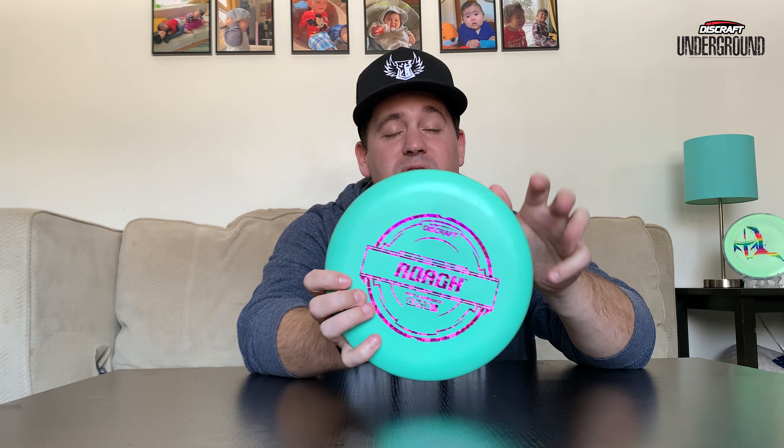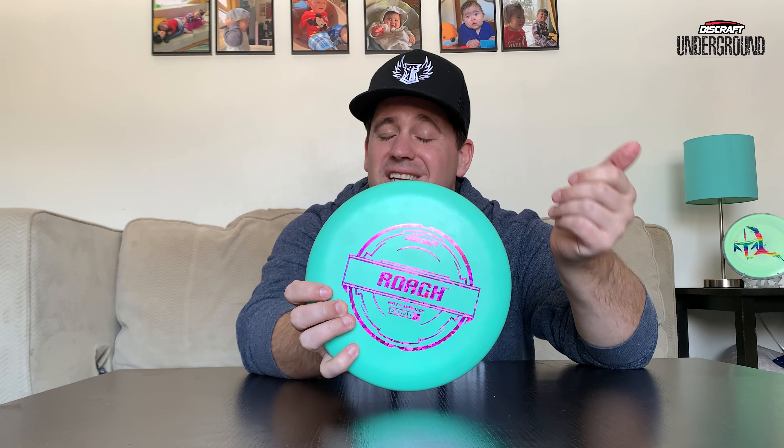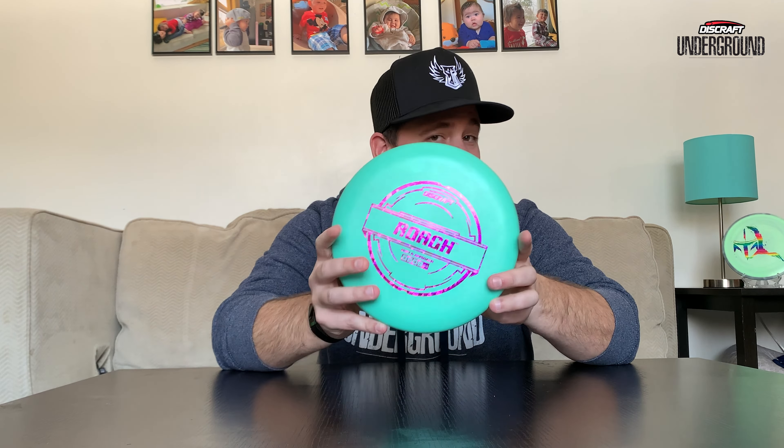Discraft has made some tweaks — kind of a rebranding of their baseline plastic. Gone are the days of the Pro D and X Soft; it's being replaced with the new Putter Line plastic. Just visually looking at the new stamp, it's absolutely fresh — love it, absolute fire. Discraft really knocked it out of the park with this. Unfortunately that does mean the old character or mascot on the old stamp is gone, but I'm already a huge fan of this stamp.